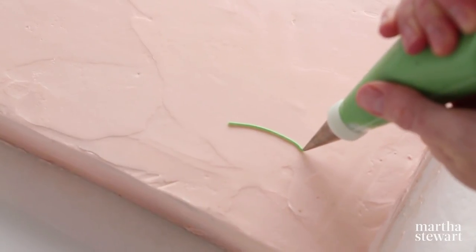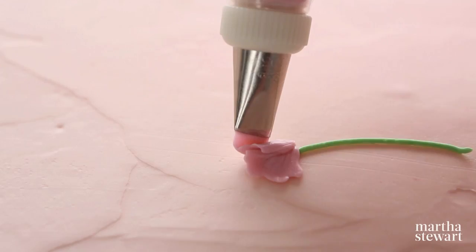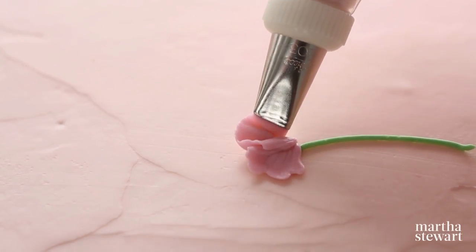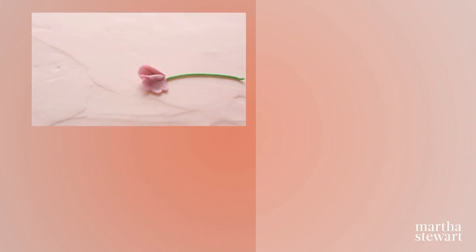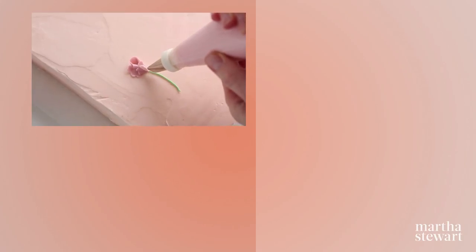Using green frosting, pipe a stem. Using pink frosting and a petal tip, pipe two fan-shaped petals slightly overlapping each other. Pipe two smaller petals over the first pair. Using a lighter frosting, pipe a center pulling slightly down. Using green frosting, pipe some small leaves. And with a round tip, add a tendril for a decorative finish.